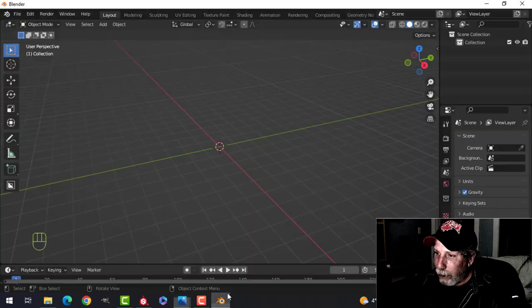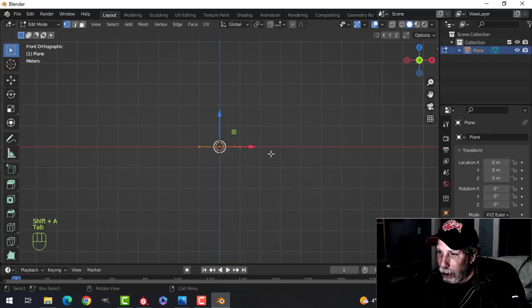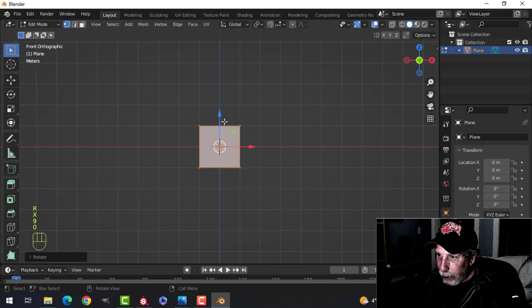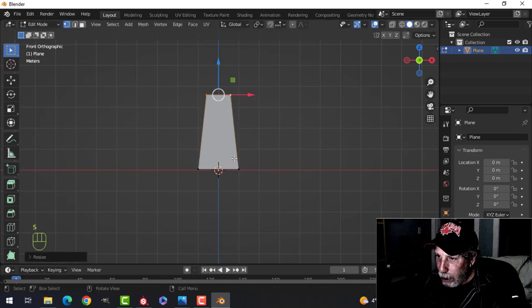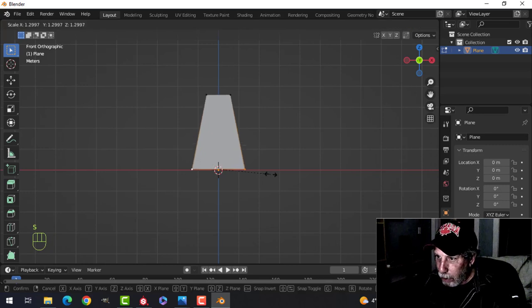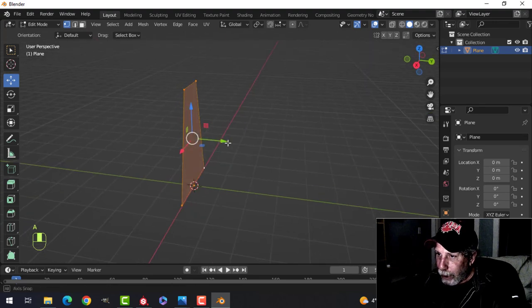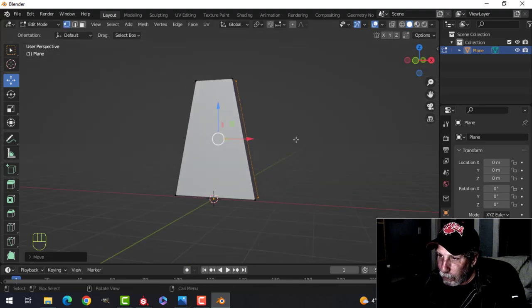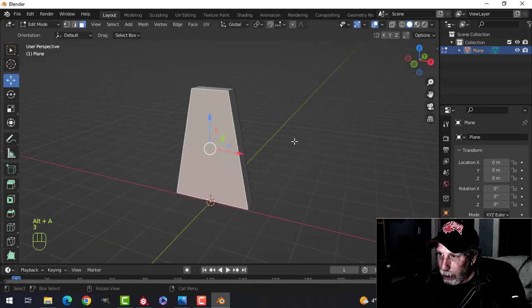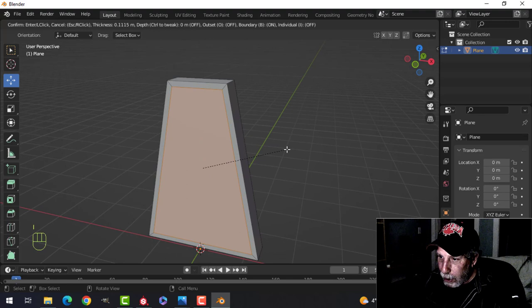Over here in Blender, let's look from the front and Shift+A, add a plane, go into edit mode, rotate X 90, and let's pull this up. Grab these points here, pull them up a little bit higher. S to scale, pull them in; take these, S to scale, pull them out a bit. Select the whole thing, press E to extrude, and pull it back a little bit in Y so we have that shape.